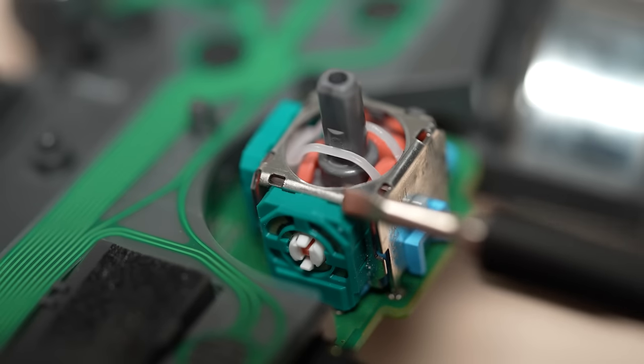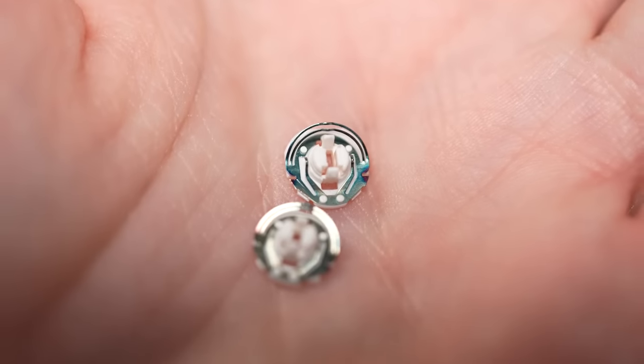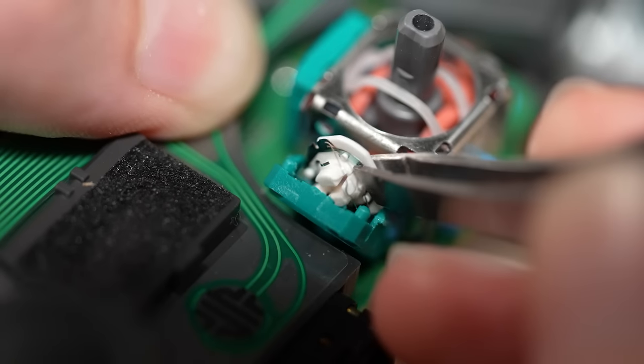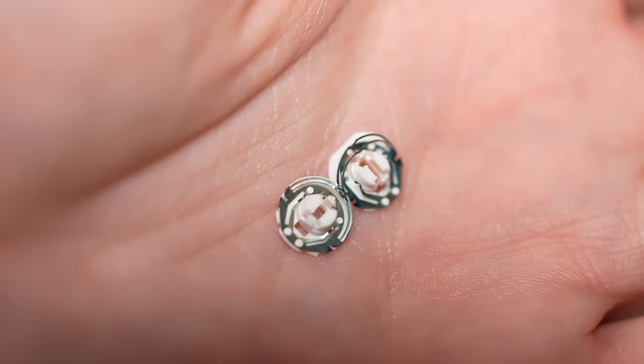You'll notice that each analog stick has both an X and Y axis sensor. For best results, I recommend cleaning or replacing both. Next, we're going to use a small flathead screwdriver to gently pry apart the analog module. Then use a set of tweezers to carefully extract the sensors. At this point, you can choose to either clean or replace them.